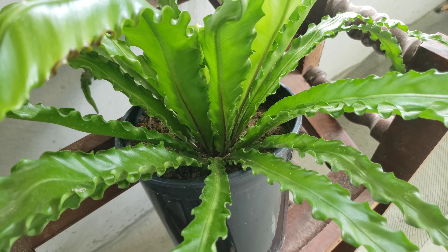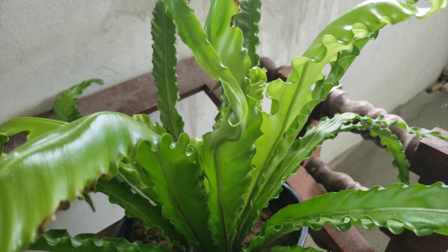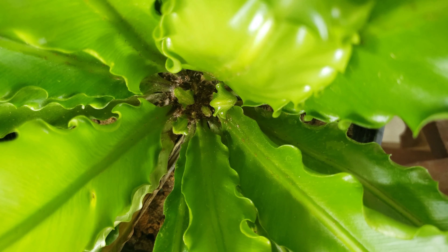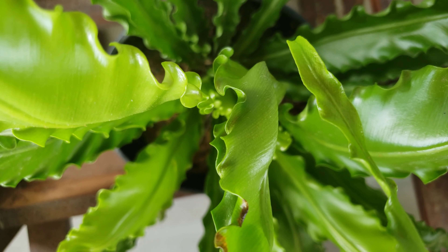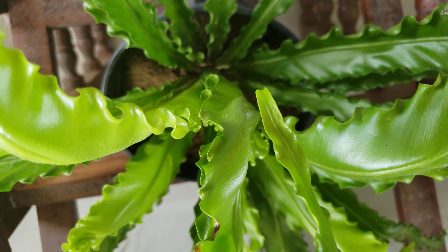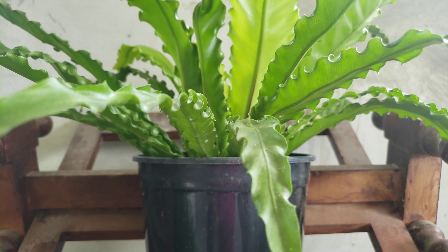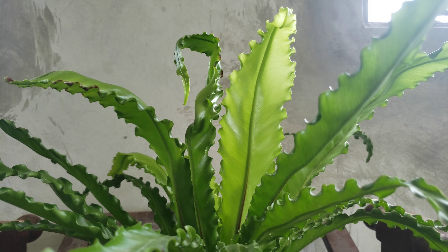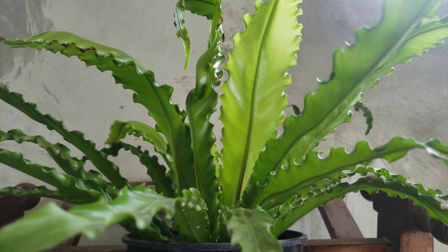The bird nest fern is a popular fern known as an indoor plant. These plants need filtered light to shade conditions — try not to expose this plant to direct sun other than the very early morning sun. I recently got this plant so it's new for me and I'm also learning how to care for it. They are not easy to propagate and cannot be divided like some other ferns, so they are usually raised from spores or tissue culture. I try to fertilize this plant once a month, keeping the soil moist but not soggy. Avoid watering right over the nest, as this can encourage mold or rot — water the soil, not directly in the middle.